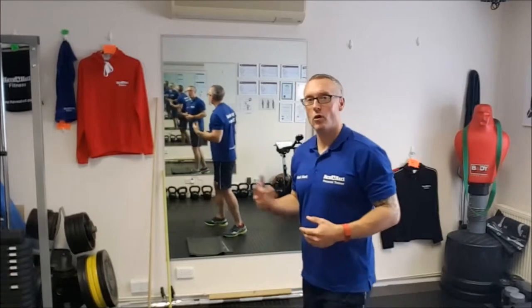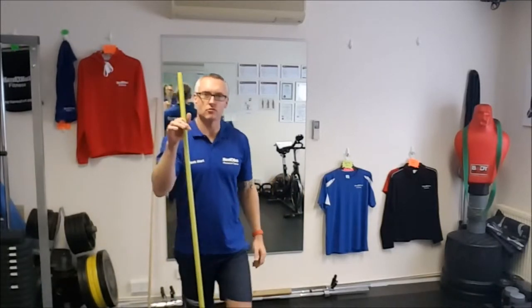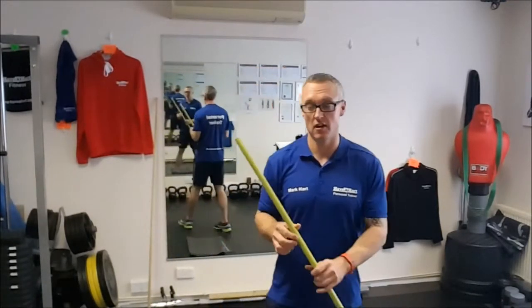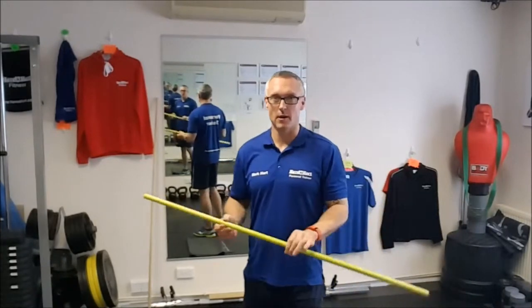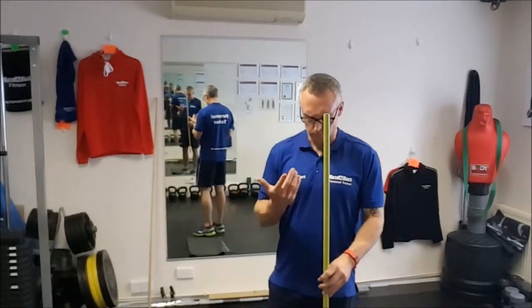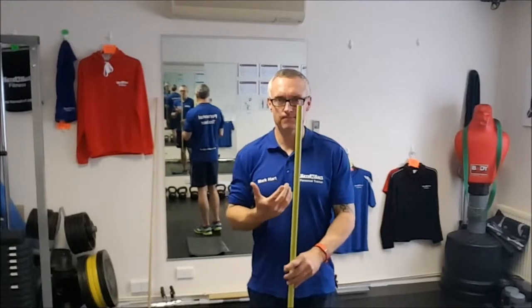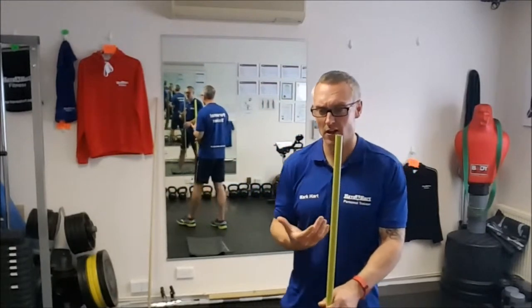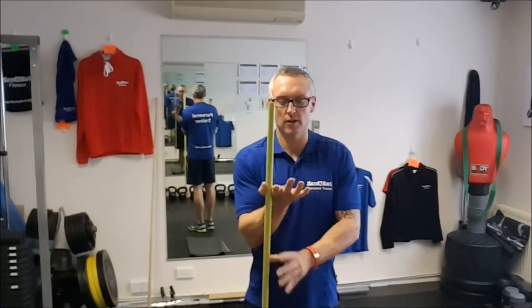I've got a couple of sticks — a short one and a long one. I'll start with the short stick first. You can use a broomstick at home, or buy a stick for about a pound from anywhere. We're going to work on the external rotation and internal rotation of the shoulders to loosen them up and get a lot stronger. Those who play golf can use a golf club or a driving iron — just hold that.